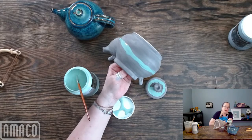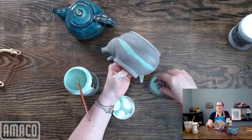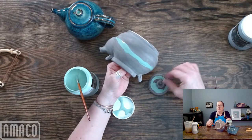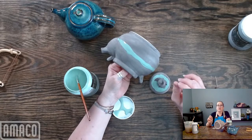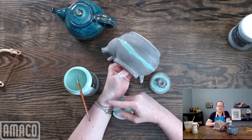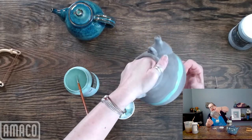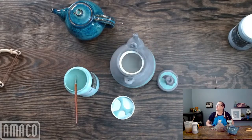A couple of others are Toasted Sage and Sage — they're not quite glossy, they're very thick. PC-61 Textured Amber is a matte glaze, and if you fire it to Cone 5, PC-56 Ancient Copper is more satiny than gloss. I'm going to put one more coat on once this is dry, and then I'll put on some Lustrous Jade.